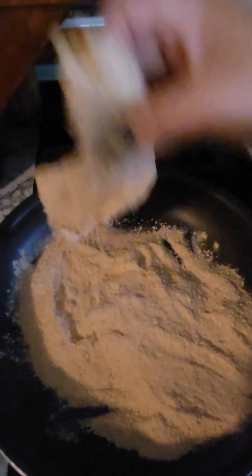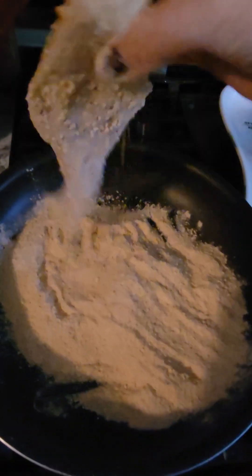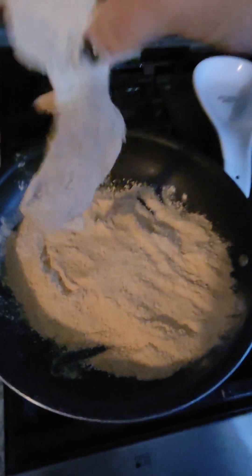I'm not gonna coat it too much right now because I'm about to put it in the egg wash — into my egg wash and my dill pickle wash.